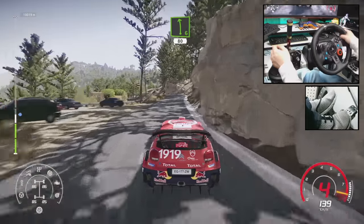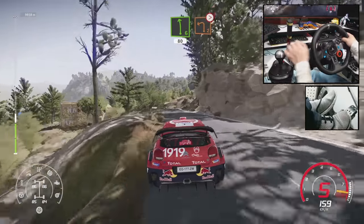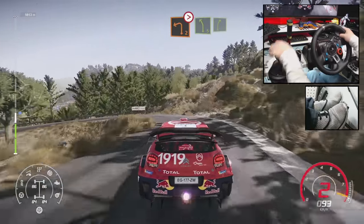Left 6, short, hard brake, 80. Left 2, tightens, off camber. And left 5, short, into right 5.